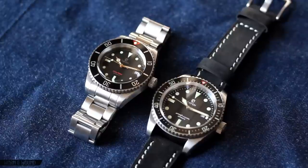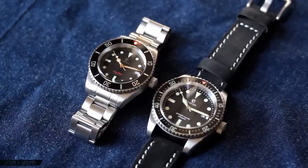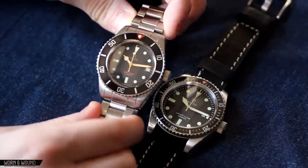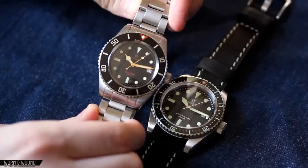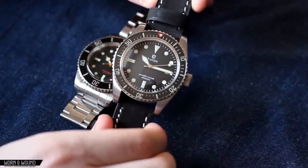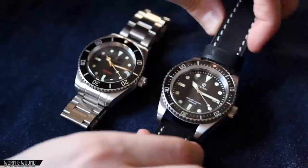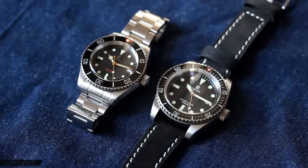Hi, this is Zach with WarnerWound. Today I'll be taking a look at two watches from the Raven Watch brand. Clearly they are both inspired by Rolex Submariners, but they're actually very different watches with very different motivations and goals. Here we have the Raven Vintage 40mm, which is strictly an homage watch, and then the Raven 44mm Deep, which takes the looks of a couple of classic models and mixes them together to make a very serious dive watch with very high water resistance. They're both fairly affordable — this one being $580 and this one being $700. Let's take a closer look.